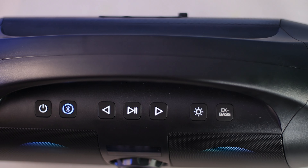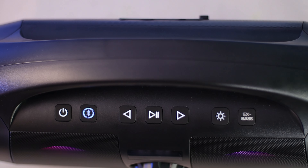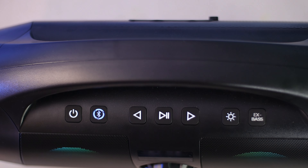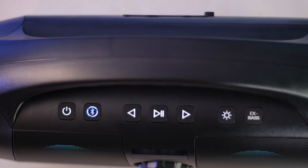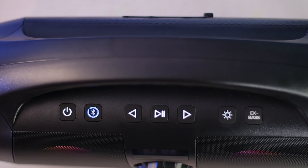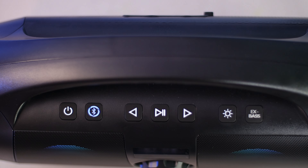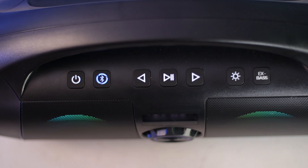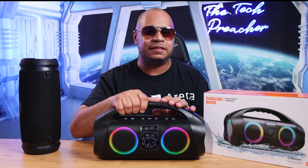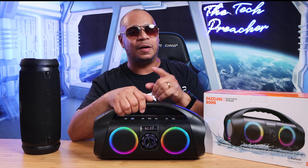On the top of the speaker, this is where you have all your controls. You've got your power button, your Bluetooth setup button, your play, pause, next track, and previous track buttons. You have your RGB button and the extra bass button. So all your controls are right at the top.